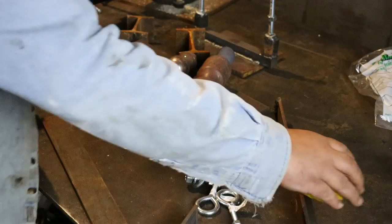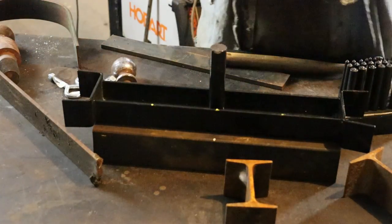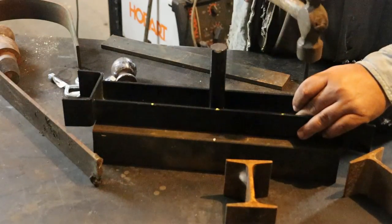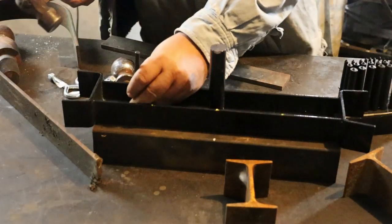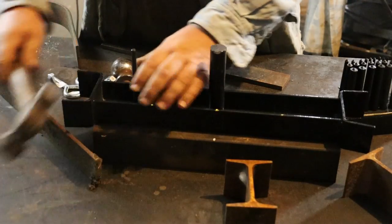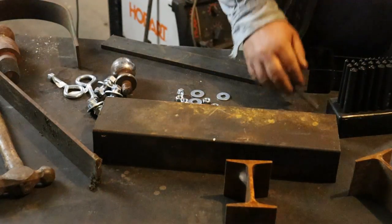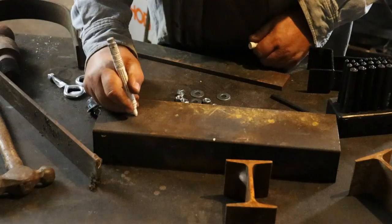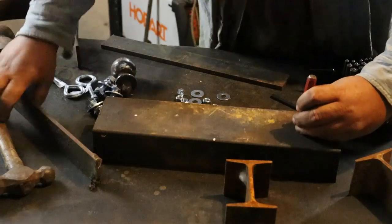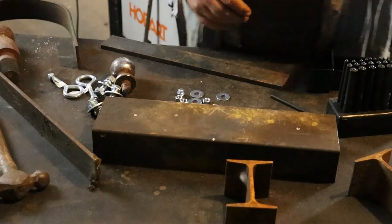If you don't have a set of transfer punches, this is something you can get from Harbor Freight and it's not a bad tool to have. You line up a hole and transfer straight through. I want to use the smaller one — that marked it for me. I'm going to center punch it a little deeper and come back and get these drills.